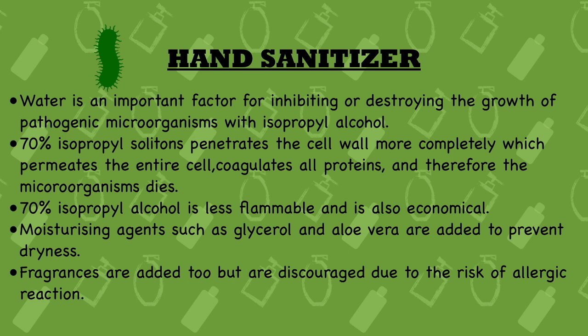Sixteenth point: moisturizing agents such as glycerol and aloe vera are added to prevent dryness, as hand sanitizers cause dryness quite quickly. It is advised to follow up with a moisturizer after every use. Seventeenth point: fragrances are added in many sanitizers but are discouraged due to the risk of allergic reactions — many people have allergic reactions to added fragrances, so they are not recommended.